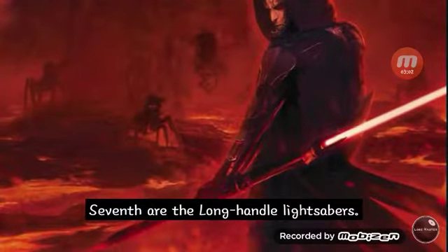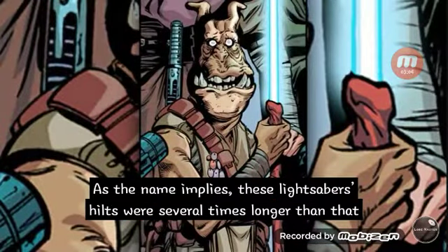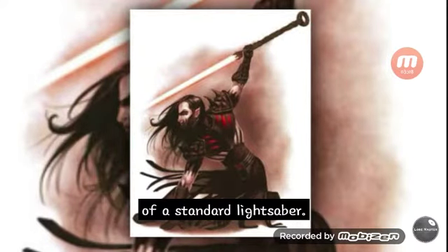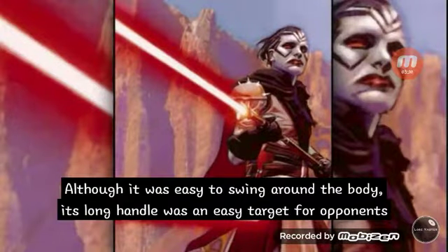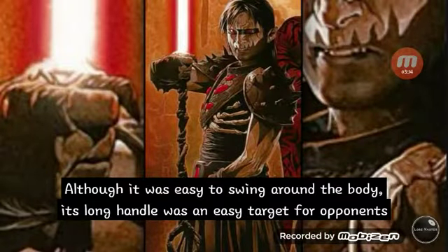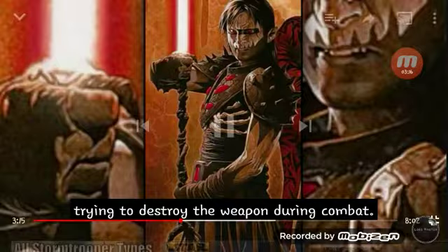Seventh are the longhandle lightsabers. As the name implies, these lightsaber hilts were several times longer than that of a standard lightsaber. Although it was easy to swing around the body, its long handle is also an easy target for opponents trying to destroy the weapon during combat.